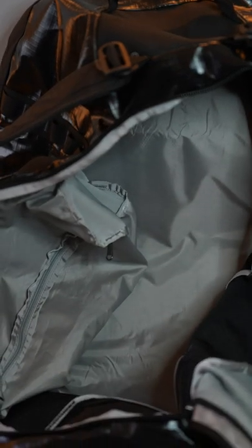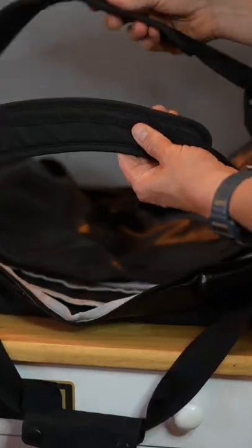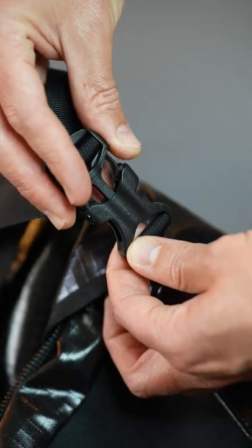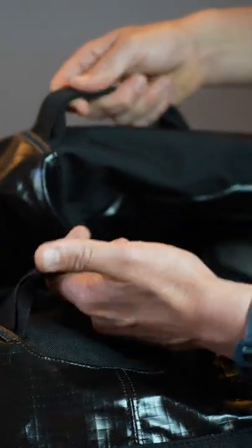The top zipper allows the bag to open wide for quick access to the entire main compartment. There are padded, removable shoulder straps. There are also reinforced haul handles on each end.